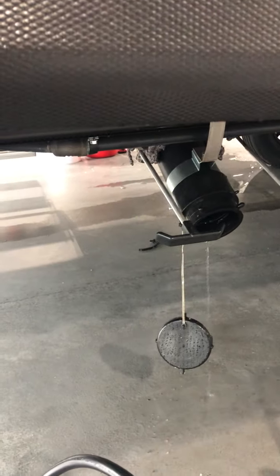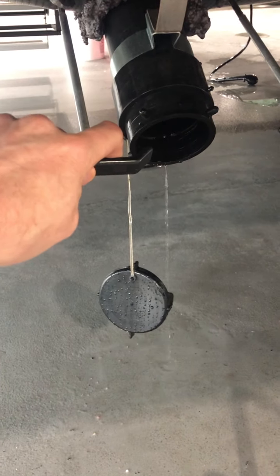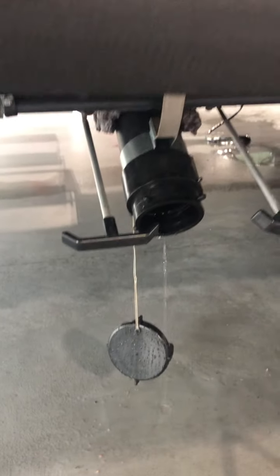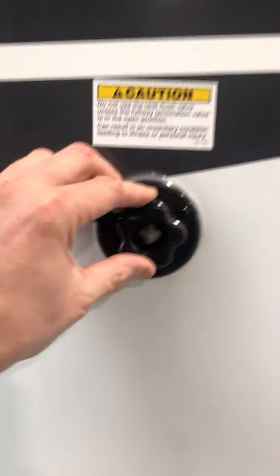Coming around the side, we have the cargo door. Your vehicle information is right up there. Down here is the control for the stabilizer jack — I'm going to extend it for just a second. See it popping down there.